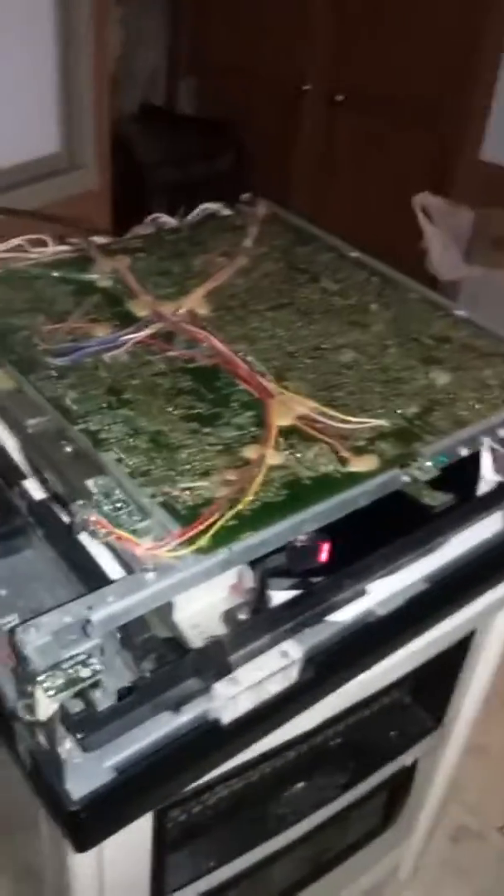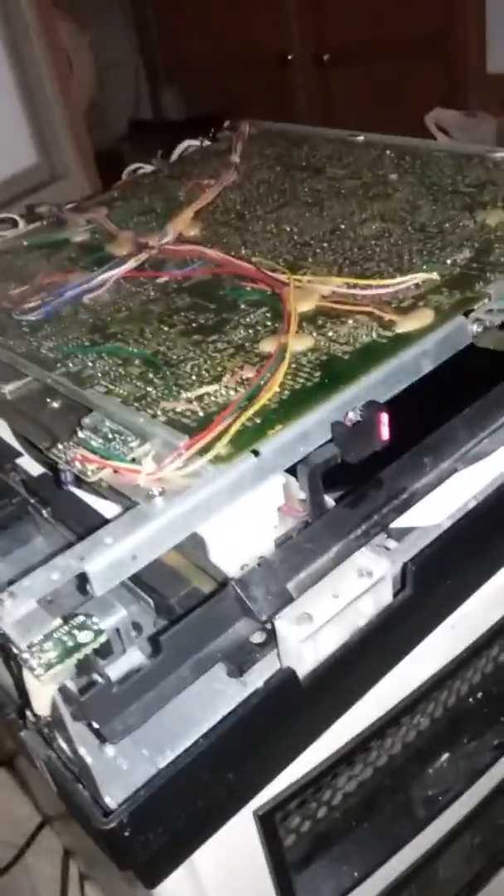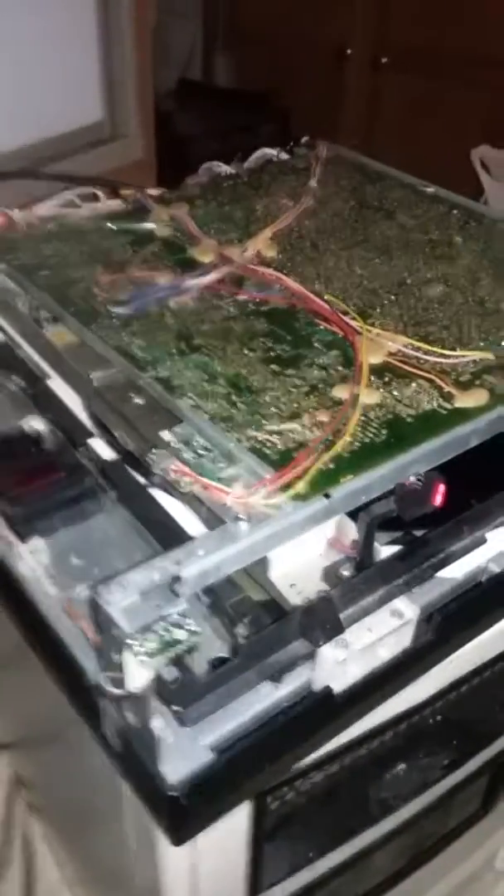For you folks on YouTube, this is a Hitachi CED video disc player. I currently have the cover off and I'm going through some testing on it. A lot of people get them confused — they think that they're laser discs, but they're not. They're actually a record that's got video on it.